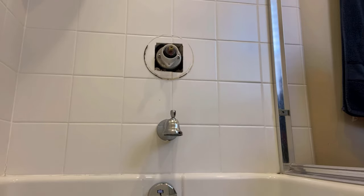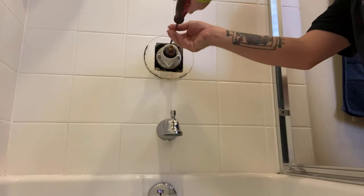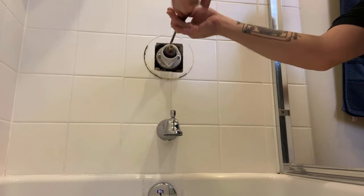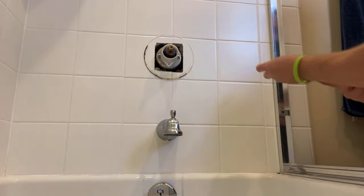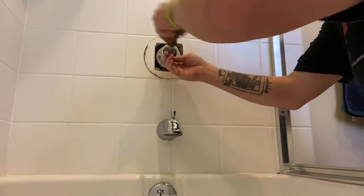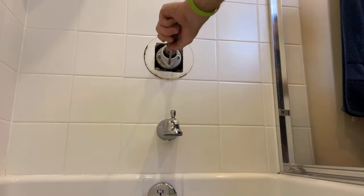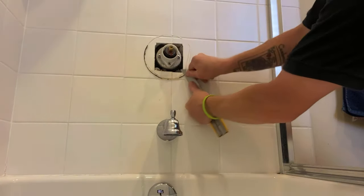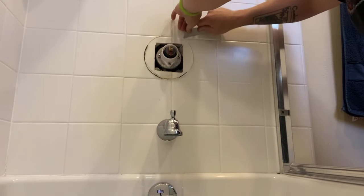Now if you get the water back on and you're still having pressure problems, check to make sure it's at both the tub and the shower head. If you're getting good pressure out of the tub spout but no good pressure out of the shower head, your problem is going to be in the shower head itself — likely in the little water saver or restrictor. Once you unscrew it you'll probably see some debris, or just knock that restrictor out and you'll get good flow again. But if you're having low pressure out of both, you're going to want to shut the water off, remove the cartridge, and flush the valve out — meaning turn the water on and off to your home and let it run full bore out of the valve with no cartridge in.